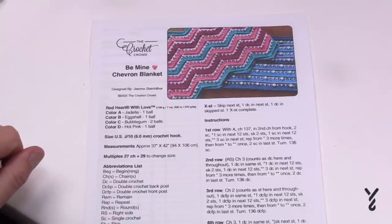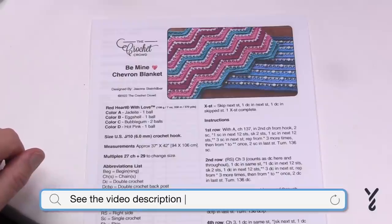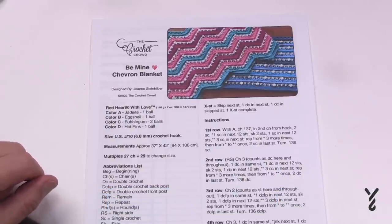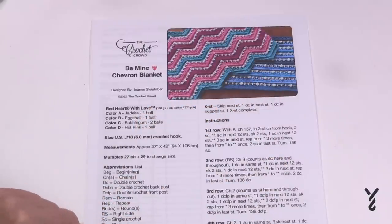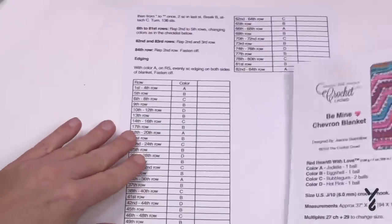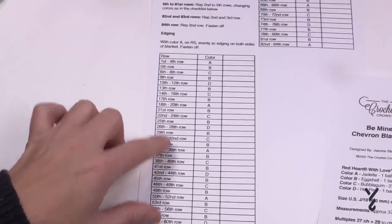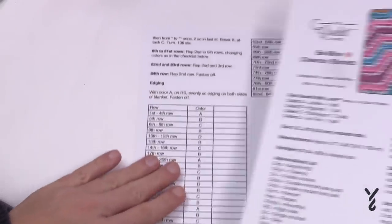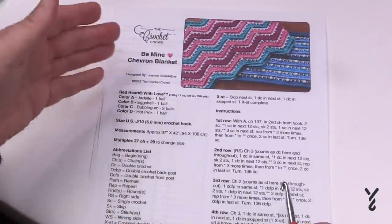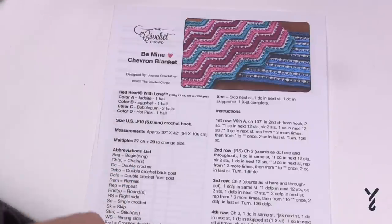Welcome back to The Crochet Crowd as well as my friends over at yarnspirations.com. We have another Jeannie pattern today called the Be Mine Chevron Blanket. We've got a little bit of texture, a little bit of fun, and with color play it's really quite awesome. So we're going to be focusing on the chevron. She also has this in solid rows and a square coming in the future. We have a nice easy repeat once you get moving, with all the color breakdown laid out so it's very easy to follow. You can do color play, solid color yarn, or self-striping — it's up to you.